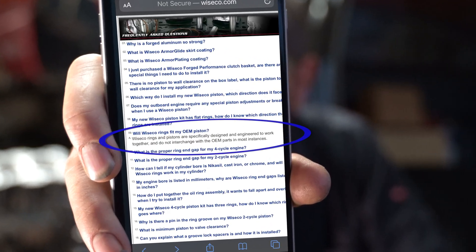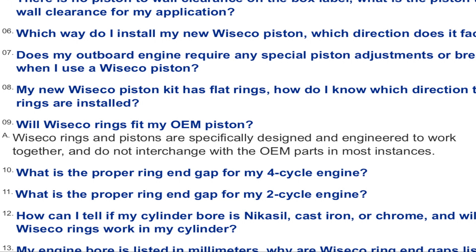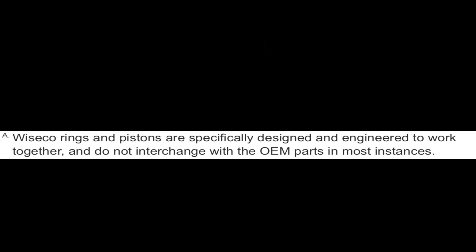Top ring — perfect. Add the second ring — still perfect. Add the oil rings — less than perfect. It turns out the oil ring grooves in the pistons aren't deep enough for these rings, and it causes the oil rings to stick out too far. That's when I started doing some research and I found this: 'Will Wiseco rings fit my OEM piston?' For those that don't know, OEM stands for Original Equipment Manufacturer — in other words, factory-made parts. Wiseco rings and pistons are specifically designed and engineered to work together and do not interchange with OEM parts in most instances. That would have been fantastic to know the first two times I bought them.